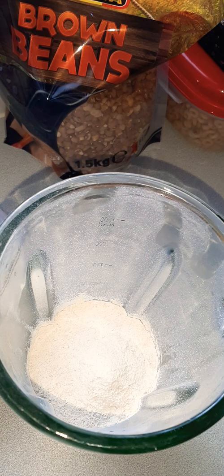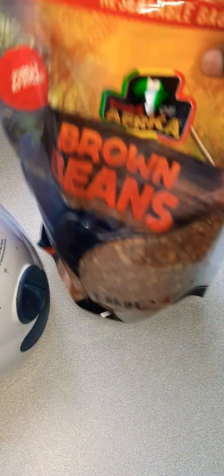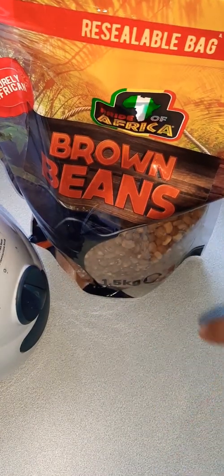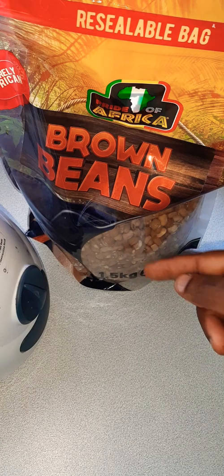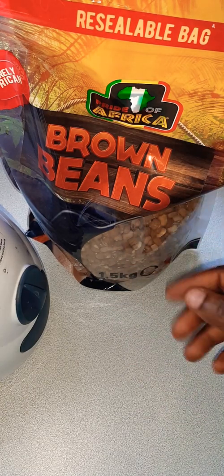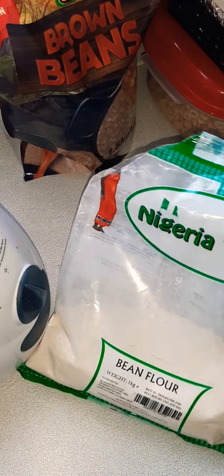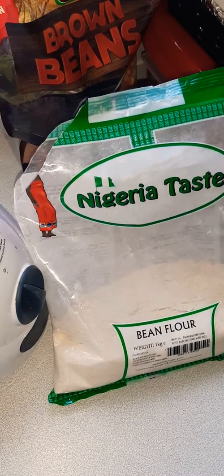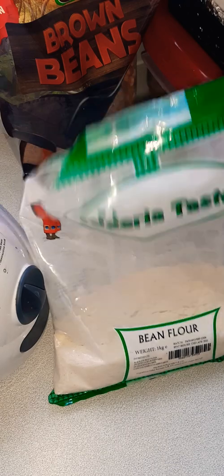Today we'll be using the flour. Back in the days, people used to use whole beans — you had to soak them, wash them, and peel the brown skin off to get to the white bean inside. But thank God we now have bean flour! Since I discovered this, life has been sweet — and I mean the literal meaning of sweet. Very easy!